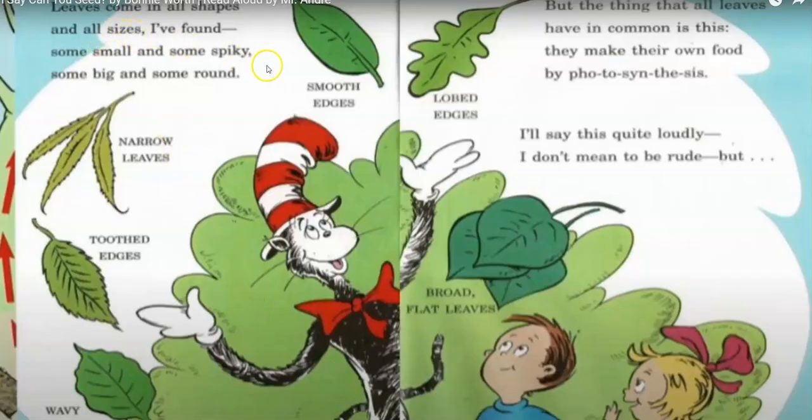Leaves come in all shapes and all sizes. Some small and some spiky, some big and some round. Narrow leaves, toothed edges, wavy, broad flat leaves, lobed edges, smooth edges. But the thing that all leaves have in common is this — they make their own food by photosynthesis.